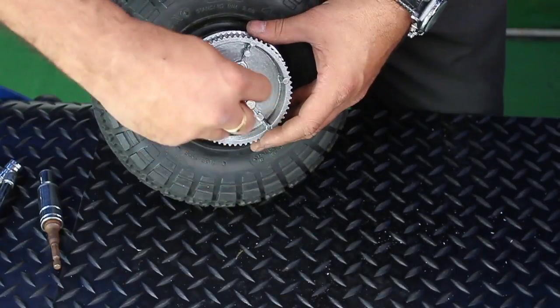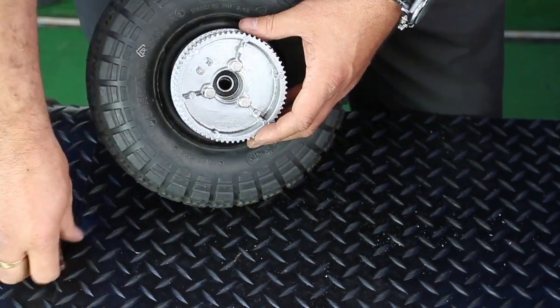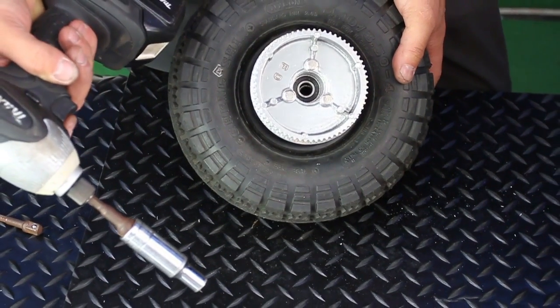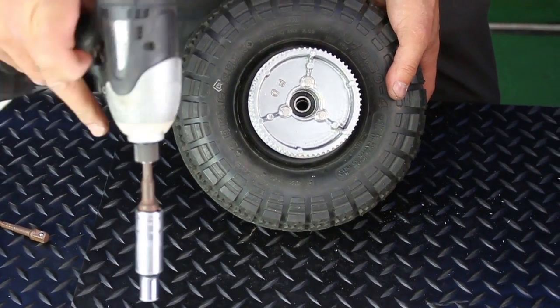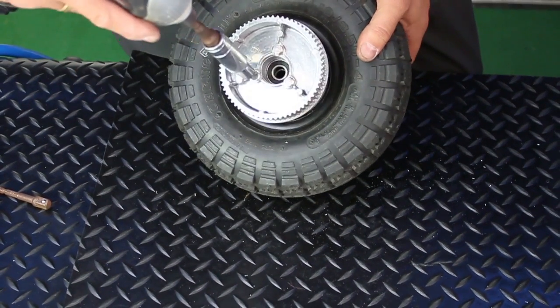It is most important to ensure that you do not over tighten any of the nuts. The use of ratchet guns should only be used by experienced personnel who can gauge the tension of the nut on the seat.